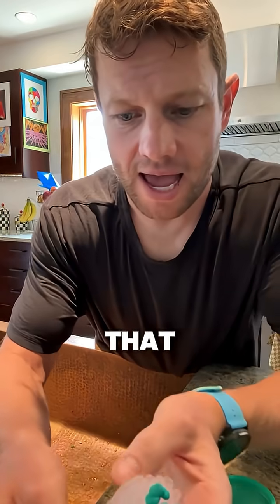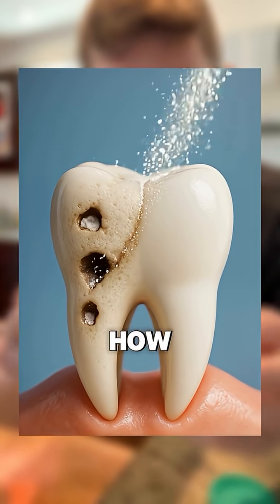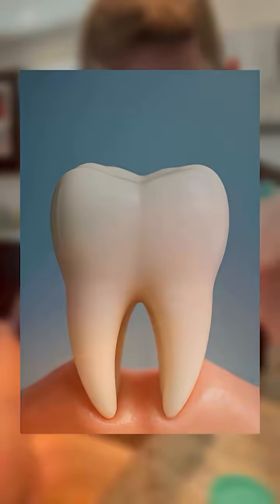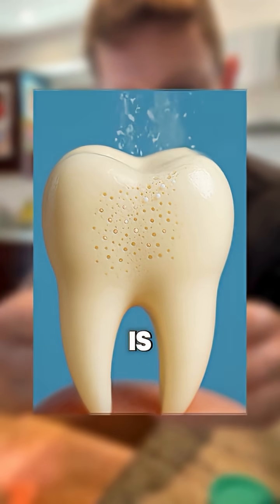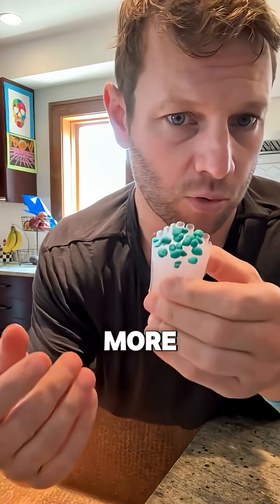By remineralizing your teeth with nanohydroxyapatite, you can actually reduce cavities, and it works in a completely different way than fluoride. Nanohydroxyapatite can also give you the added benefit of making your teeth appear whiter, because it fills in the surface with more tooth material so it can reflect more light.